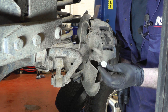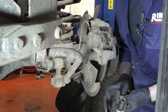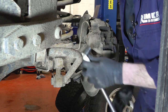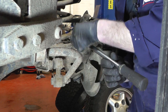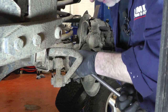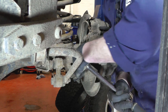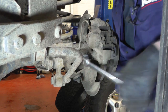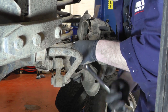They are a double hex kind of arrangement, the same as on this bolt here, so you will need a 13mm double hex socket. Make sure you get the socket all the way on because they get very, very tight. Then it's just a case of undoing it — just slacken them both off like so.